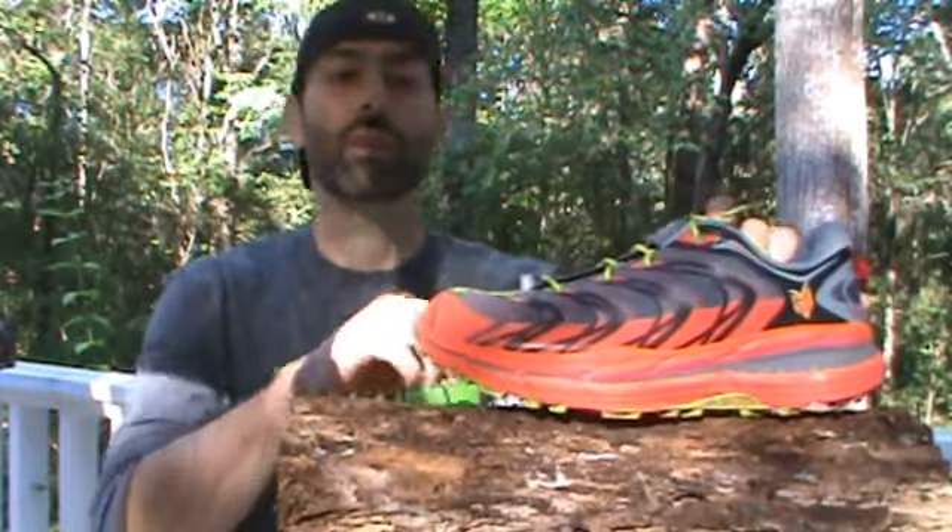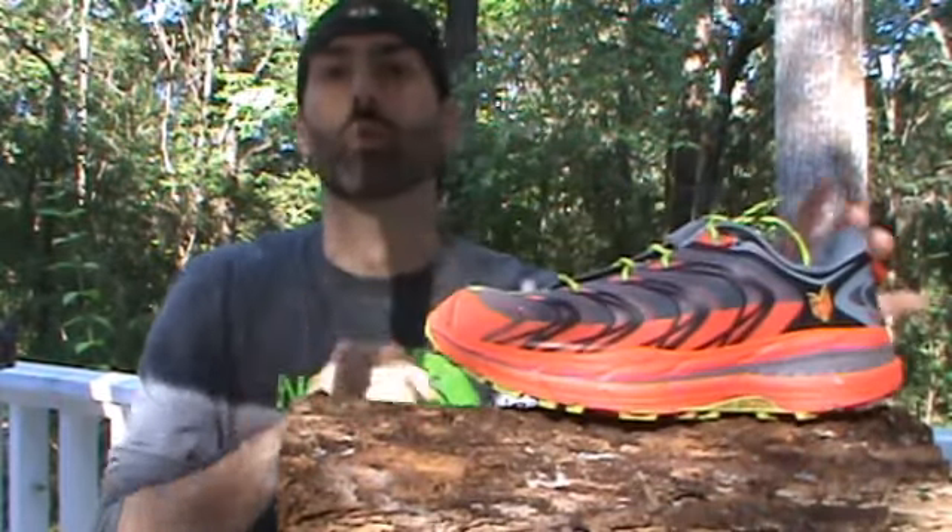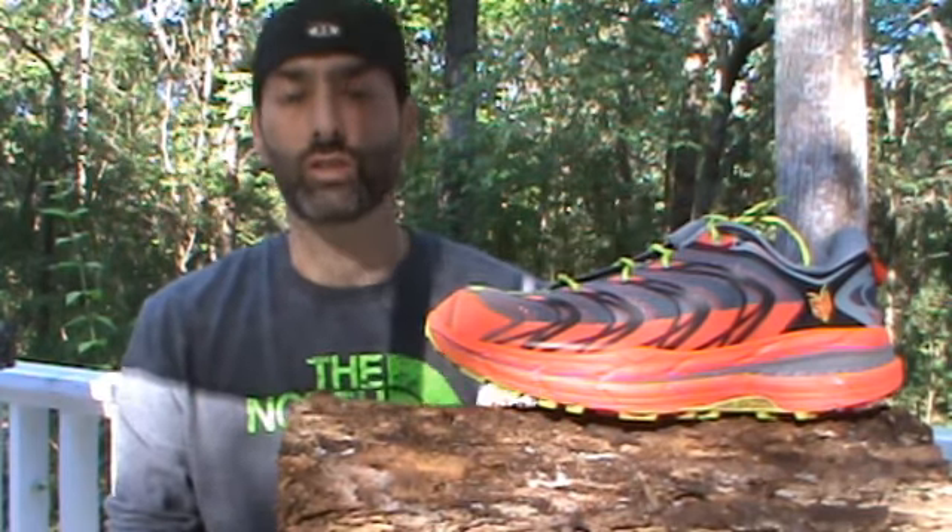Alright guys, it's Ross from Trainwise Fitness. I'm going to be showing you guys the Hoka One One Speedgoat today and give you some of my impressions on it.